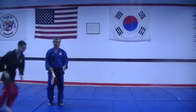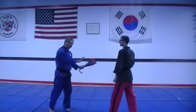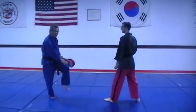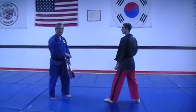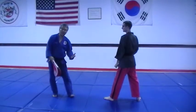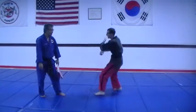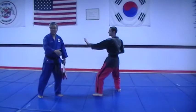And number four: low spin kick. When you're doing this, you must put both hands down by the supporting leg, and you must make 360 degrees all the way around. We're kicking behind the knee. Ready? Low spin kick — 360 all the way.